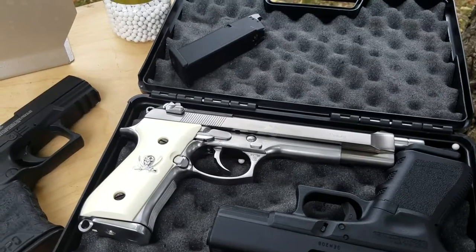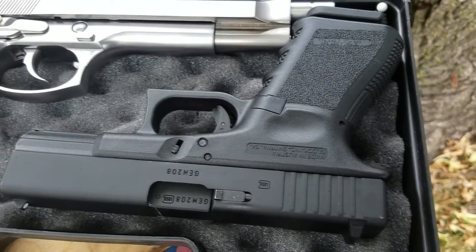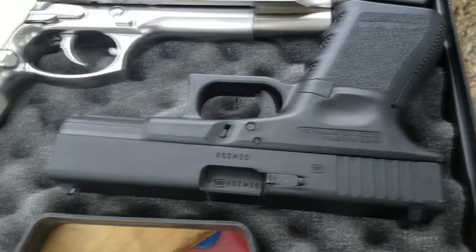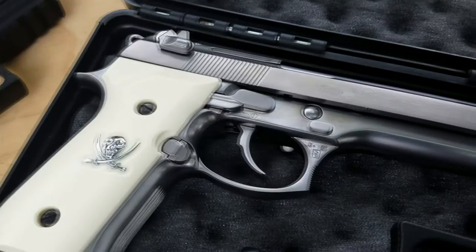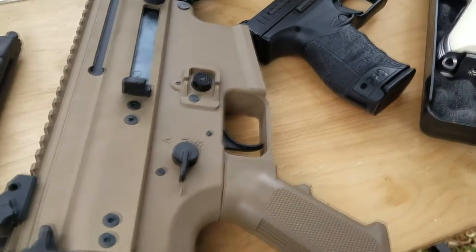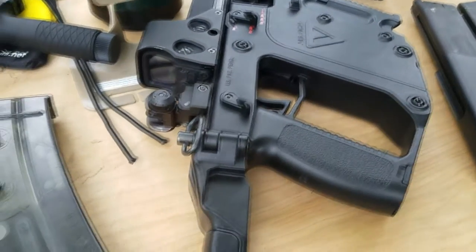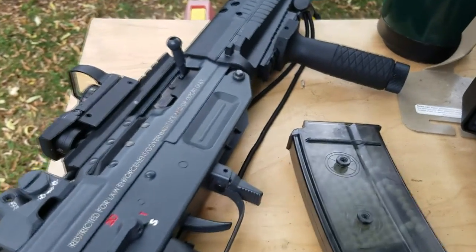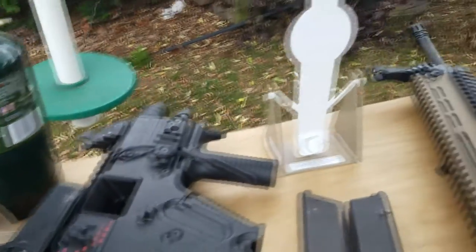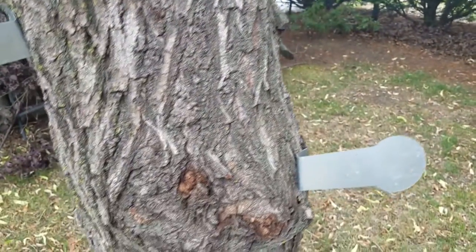Hey guys, this is Jefflin 2020. Today we're going to be doing a little airsoft shooting. We got a few guns here: the infamous Glock 19, Walther PPQ, Model 92F, we got a VFC Scar, the Vector, and Sig 552. We got these little steel targets here. Let's put some pellets downrange and see how it goes.